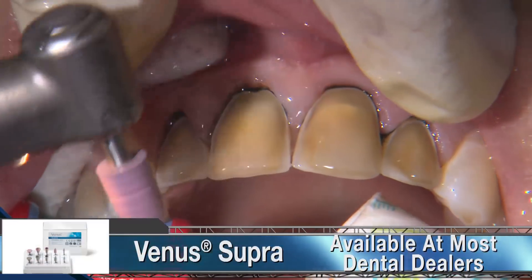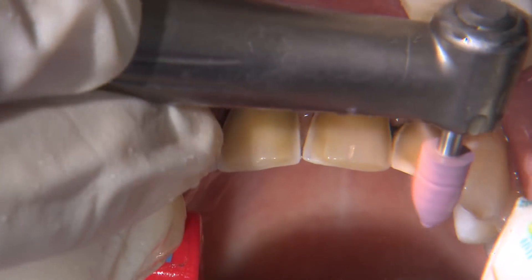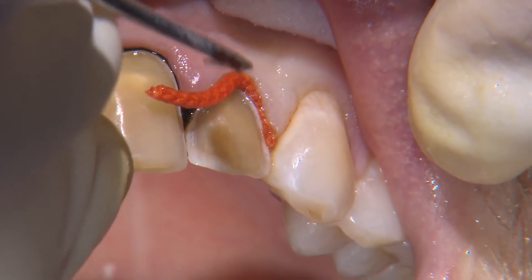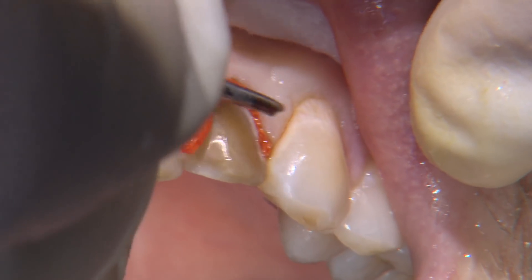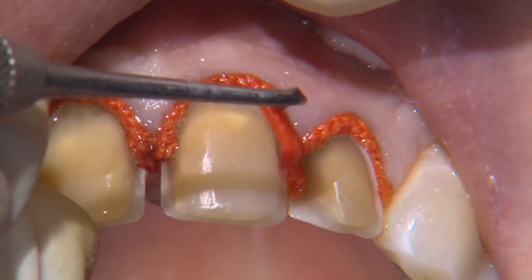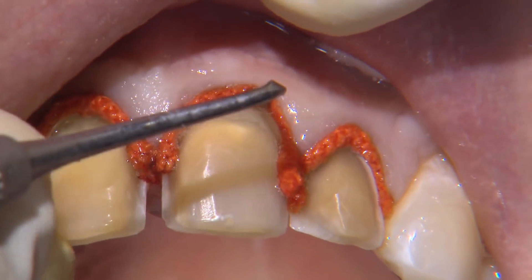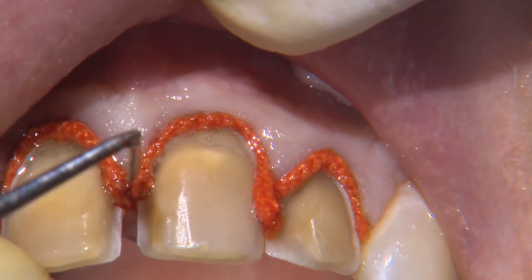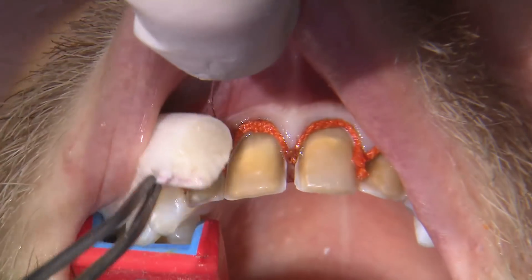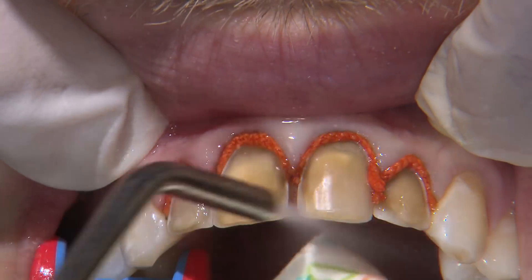I'm using a Venus Supra coarse composite polisher at about 10,000 RPM to round over this transition. To have a smooth path of insertion for the veneers from the facial direction, I angle the incisal parts of the prep cervically from lingual to facial. When the preps are completed, I place a second layer of cord into the sulcus to push the tissue laterally away from the teeth. Here I'm using a size 2 cord, using gentle pressure to push it into the sulcus and then rotating the instrument out to lock it in place. If you're having trouble getting the cord to seat, go down a size until you find one that seats adequately. The cord should be seated without much force, as we want to avoid any potential damage to the attachment.